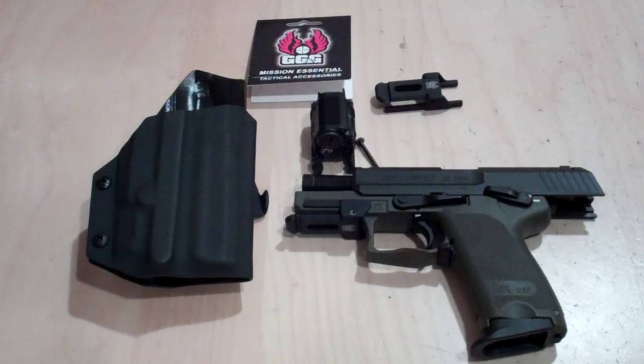Hello once again everybody, this is Multi Holsters coming at you. www.multiholsters.com is my website address, and if you have any questions feel free to drop me a line at multiholsters@yahoo.com.